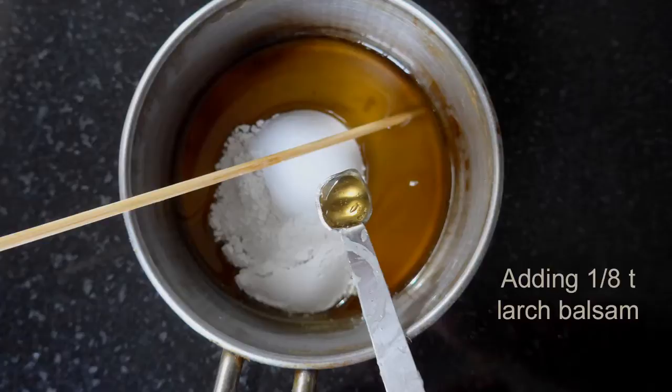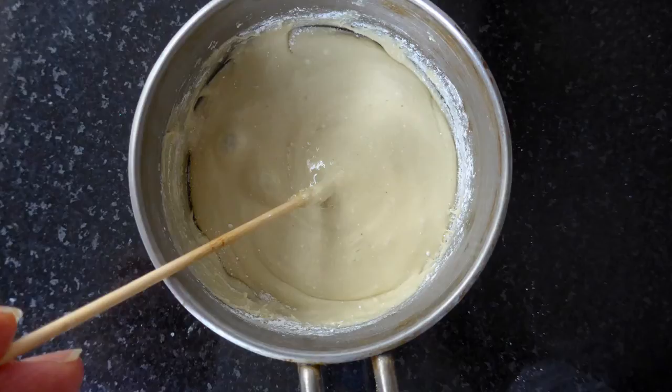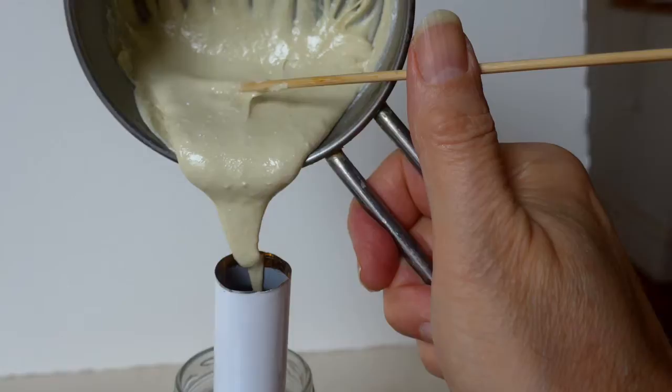I tend to work on panels and on the smaller side, so I'm going to make this medium thicker. The first thing I do is add some chalk or marble dust. Then I'm going to add just a little bit of larch balsam — this is pretty optional, but I like what it does. A very small amount. Stir it well. You're not going to be able to get all the lumps out, but that doesn't really matter at this point.